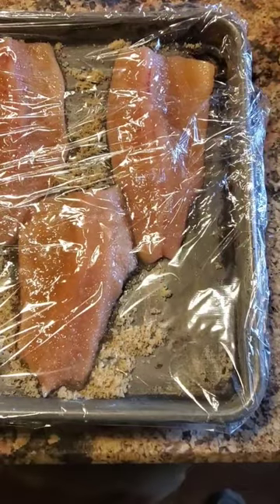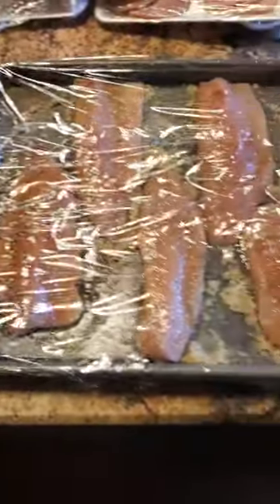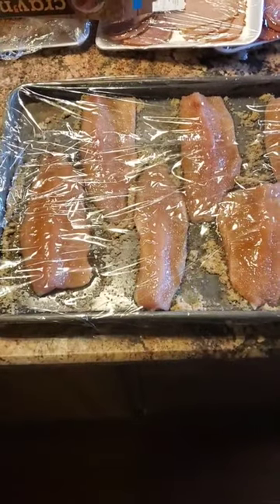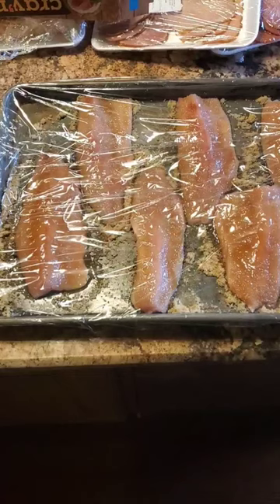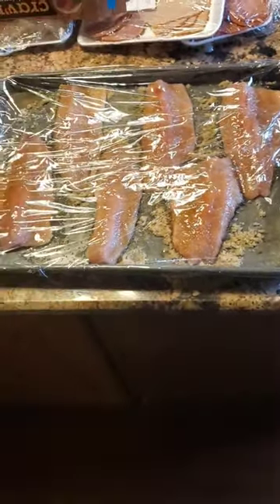So I'm going to coat those. Got them rubbed in that dry brine right there — put a healthy coating of that on there. We've got it covered with saran wrap and I'm going to leave it in the fridge overnight. Then we're going to rinse it off, pat it dry, and smoke it. I'll show you guys the finished product.